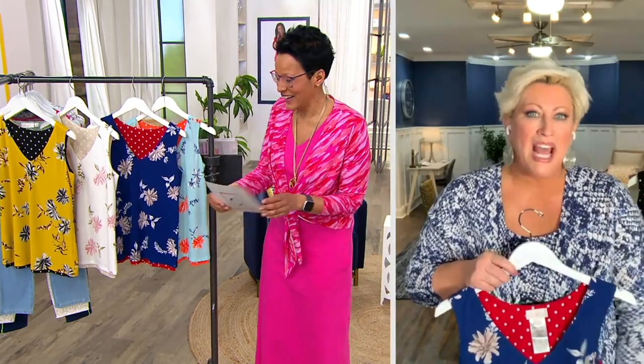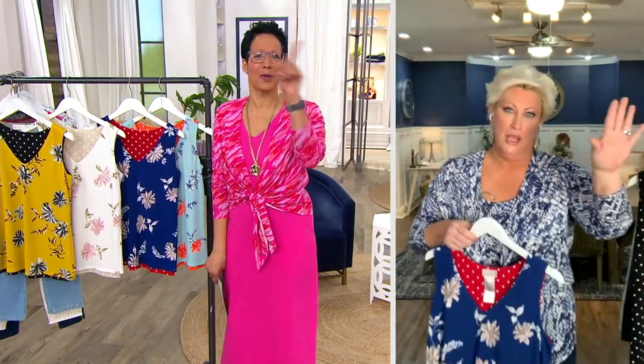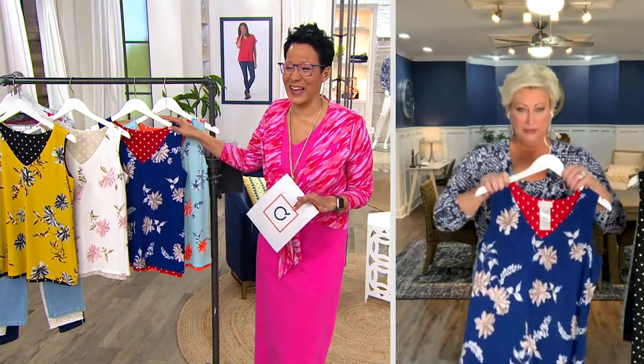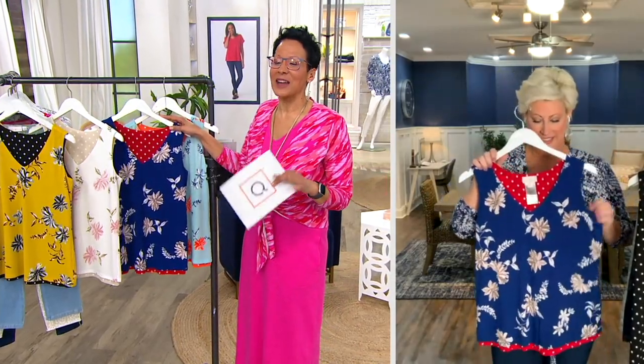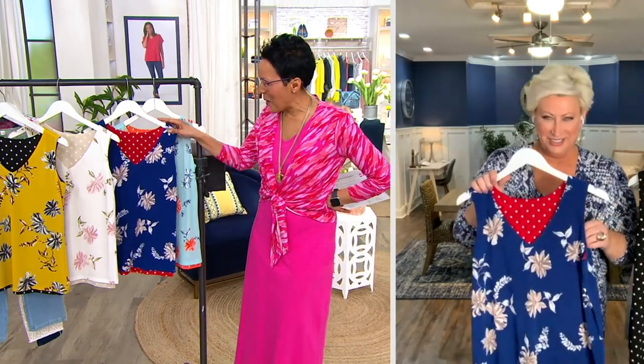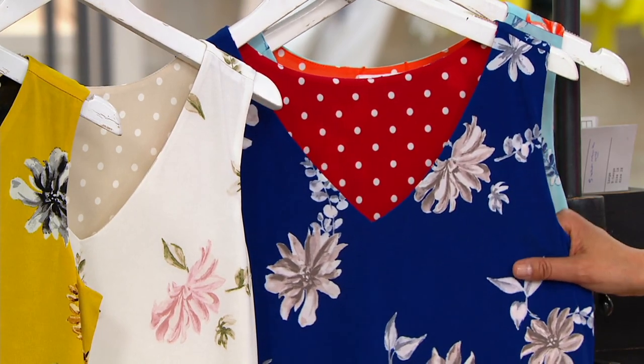My kid the other day said he doesn't like oldies music — meaning the 80s and 90s! I almost had to put him on restriction. We called it grounding back in my day — literally, you can't leave the house. Is it 'restriction' in the South? I love that.